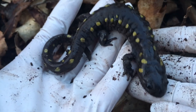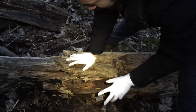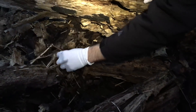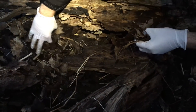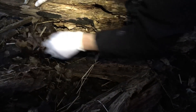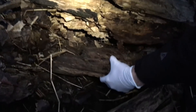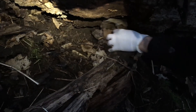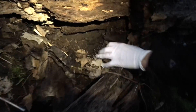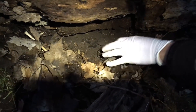Do you think these guys are fully grown? No. We're looking in the different spots here and moving a few logs. You want to go through the leaf litter, gently moving through, and we're putting the leaf litter right back after. Under logs like this, these little cavity areas are where you'll find them.